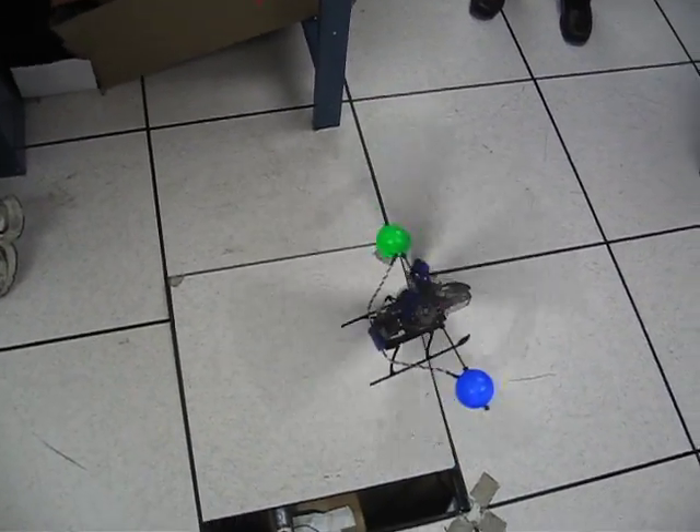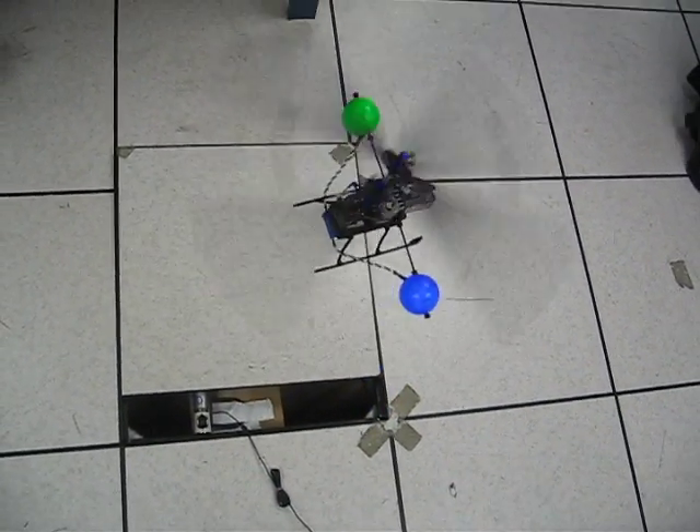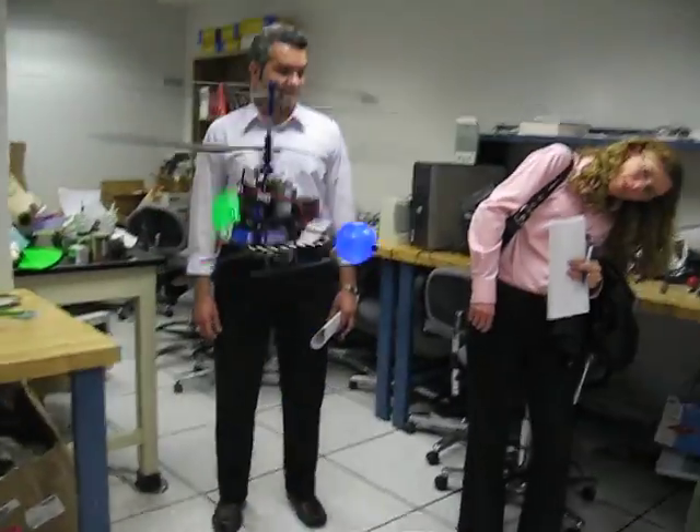The model is definitely there. Okay, let's do that.